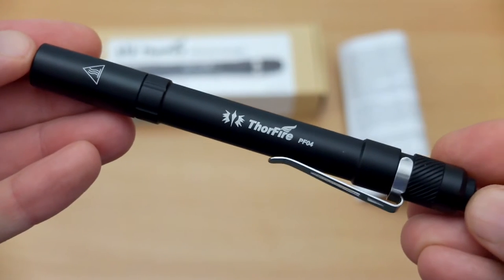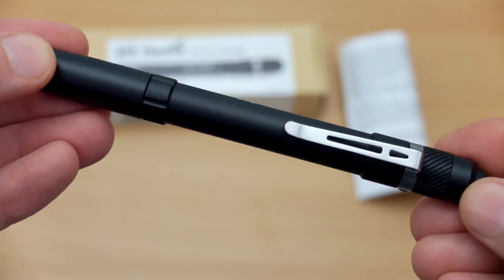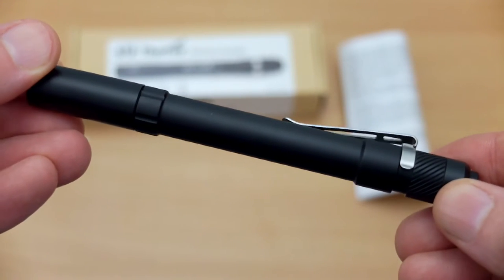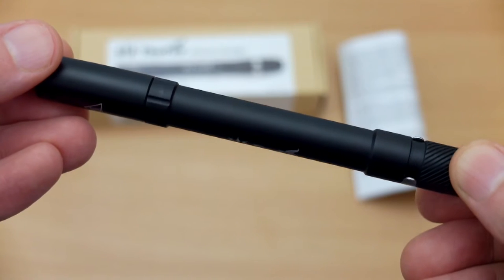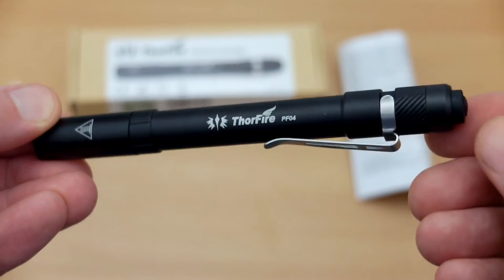Taking a closer look at the body of the torch, as you can see it's quite a thin, slim-line design, with a satin finish on the outside. This is type 3 hardened anodized aluminium, meaning it's heat treated so that it resists marking and scratching.